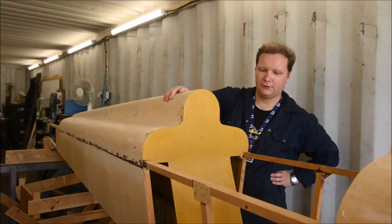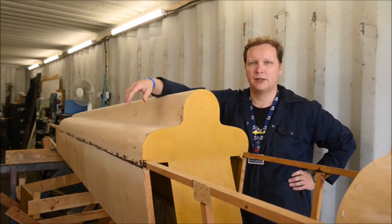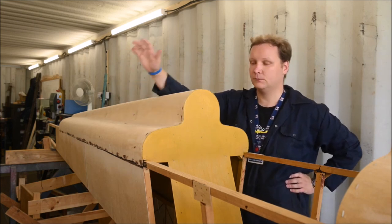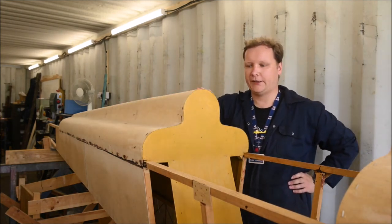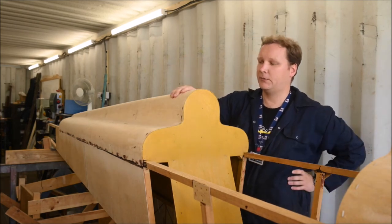This is the progress on the DH-71 so far, after about two years of work, mainly on Saturdays, and on my own until recently, where it turned into a team of two. This is the fuselage of the DH-71 Tiger Moth, built entirely of wood, which is mainly aircraft spruce and birch plywood.